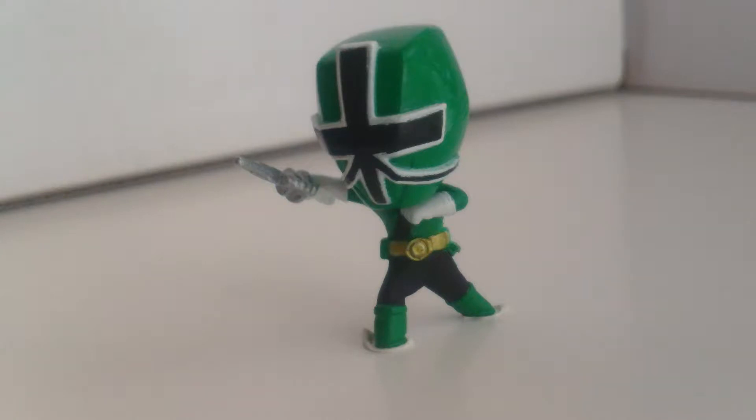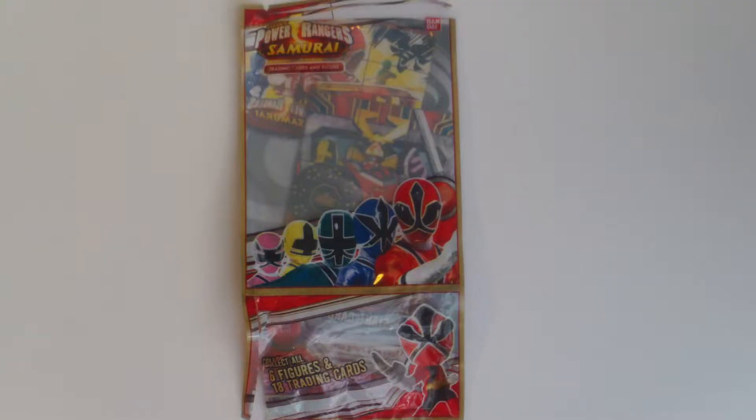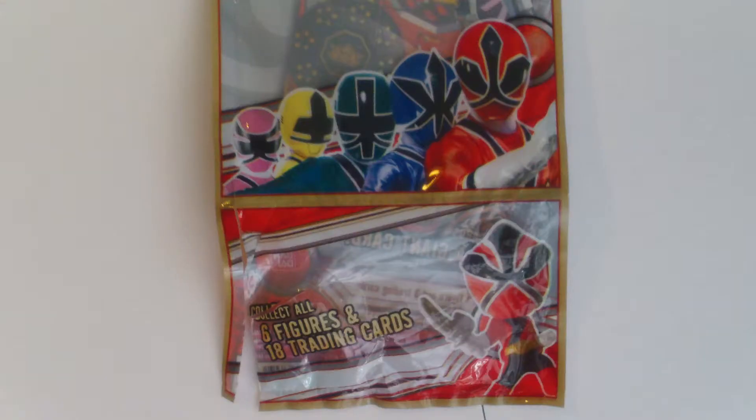Hello, this is Todd Luck and this is a review of the Power Rangers Samurai 1-inch PVC figures. As you can see, I have the 1-inch figure of Samurai Green. He comes with three trading cards. Here's the package he came in. It has nice images of the Rangers and what the figurines look like.